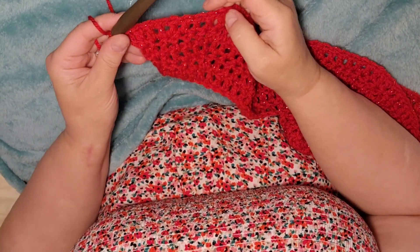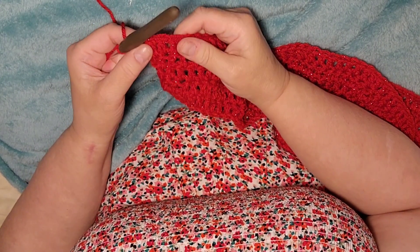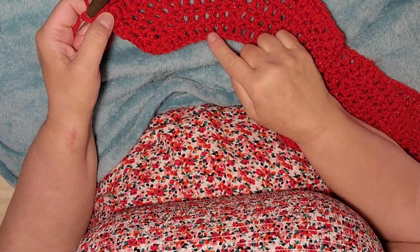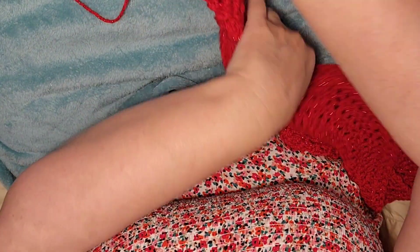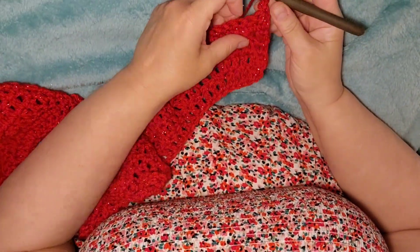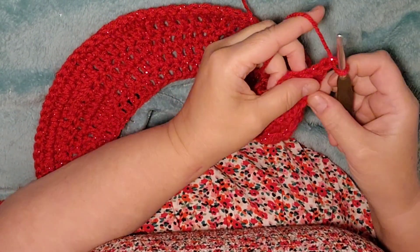I've got to the end of the row, and I've ended with two doubles at the end. You should have 126 stitches for row five. Now we're going to chain one, turn our work, and start on row six.